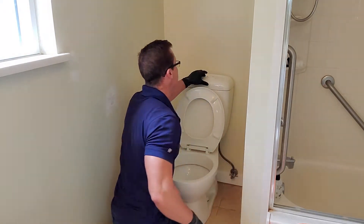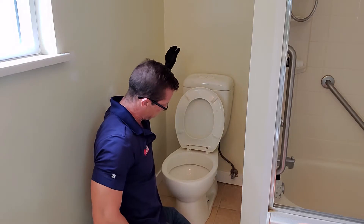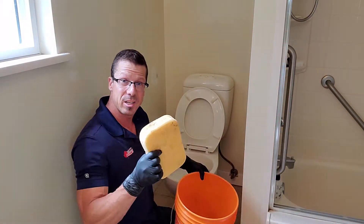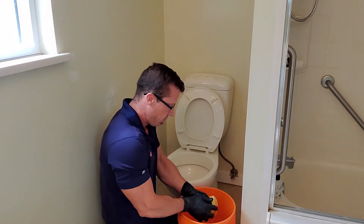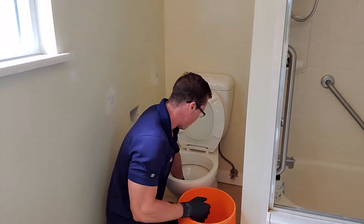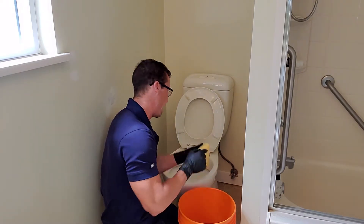I'm going to flush it, and then I'm going to use a bucket and a sponge to suck the rest of the water right out of there. I want to do the bowl, but I also want to do the tank as well.